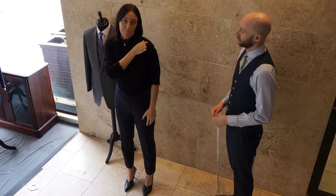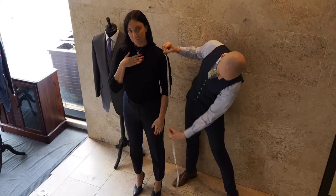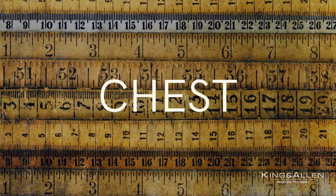Now we need the sleeve length. This is completely preference to you. We're going to go from the tip of the shoulder, where you just measured, and go all the way down.